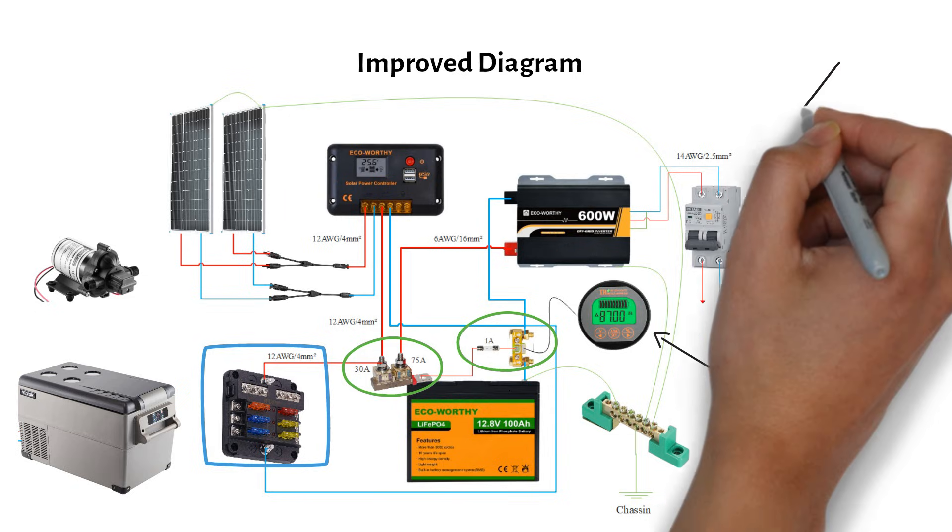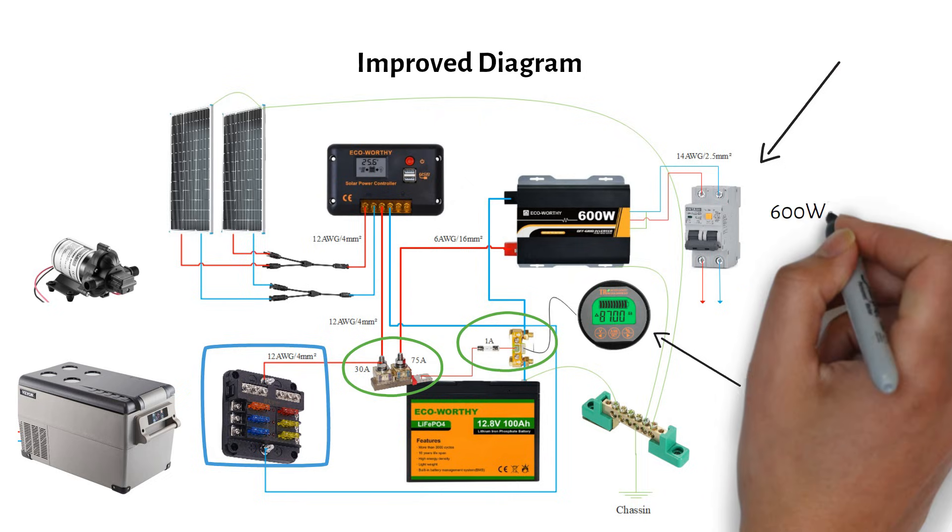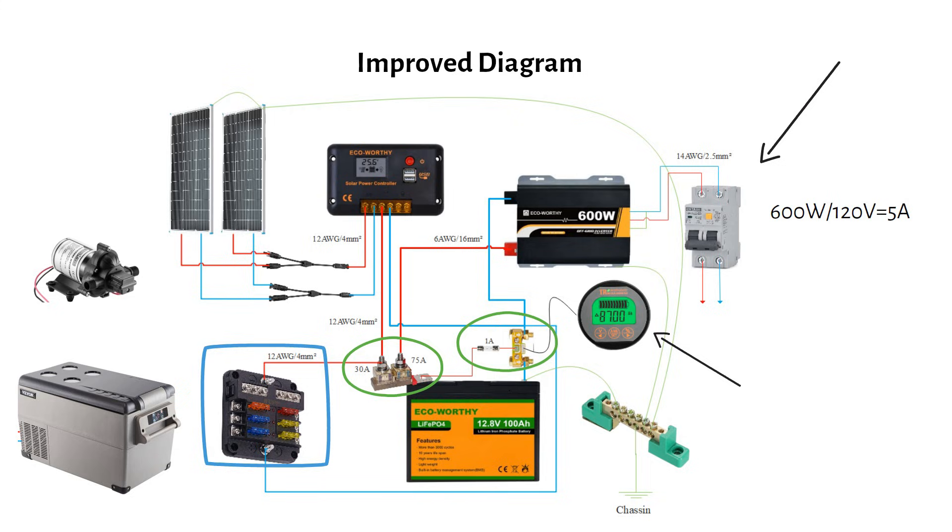Add a ground fault circuit interrupter, or GFCI, on the inverter's AC output. This ensures safety and includes a 10-amp breaker. Since the maximum current is 5 amps, 10 amps is sufficient. Use 14-gauge or 2.5 millimeter square wire.